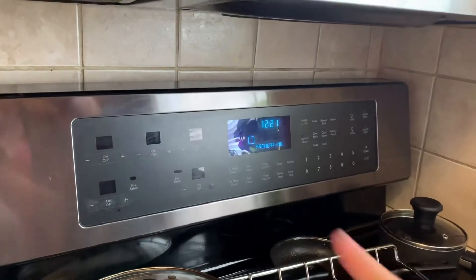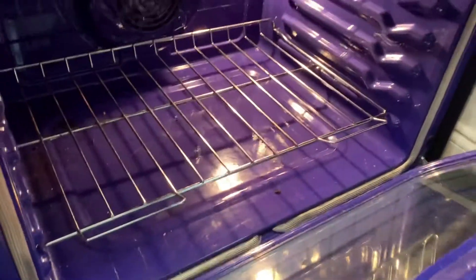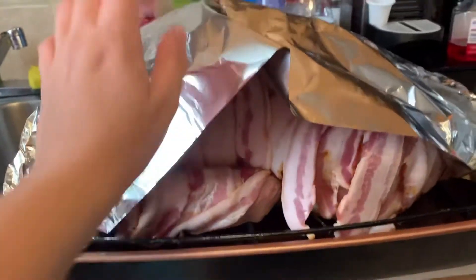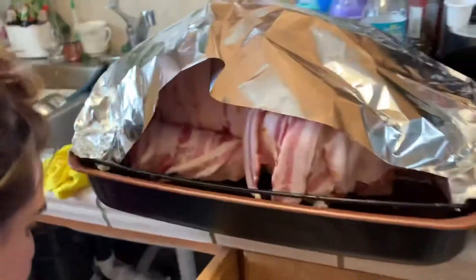Now we're putting on the oven and I just want to show you guys how beautiful my mom's oven looks — it's freaking purple. I love the color; if you guys know, my favorite color is purple. Now we're gonna preheat it. We just covered the turkey in tin foil because we don't have a thermometer and we're pretty much playing the guessing game.